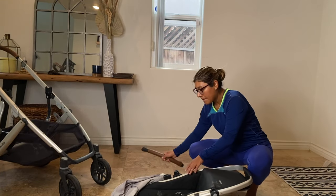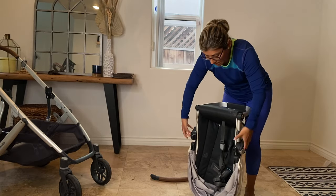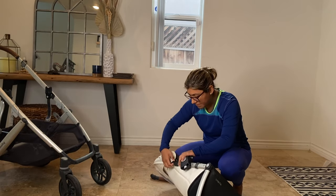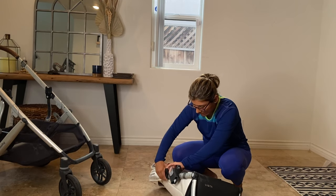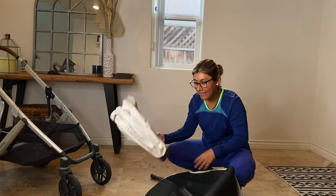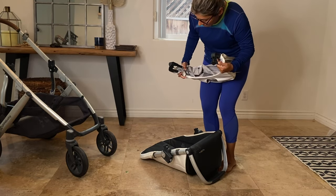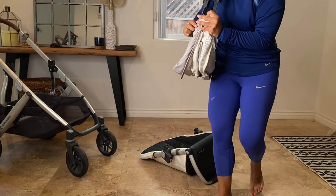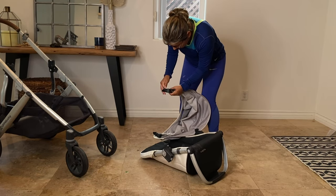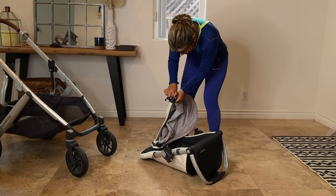Detach the frame from the seat and first let's remove the canopy from the seat. Remove one of the stopper attachments — there are three holes you need to poke and then pull to release. I use one of those keys that you get in like an IKEA assembly kit. I'm sure you have one too.